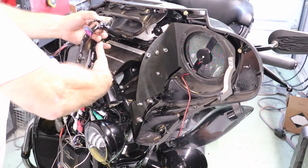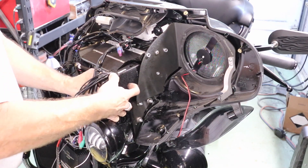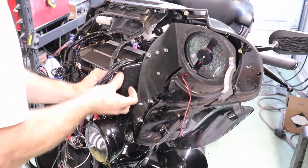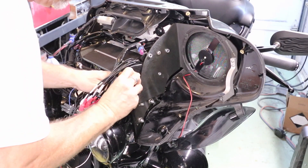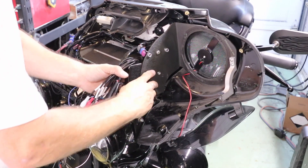This is the Rockford Fosgate DSR-1. There are mixed reviews online about this thing, but it's the only eight-channel output DSP that they make small enough to put on a motorcycle. So we're going to give it a try.